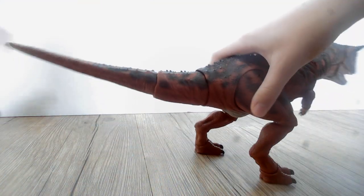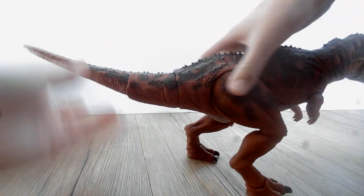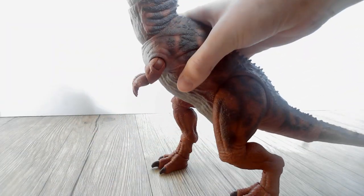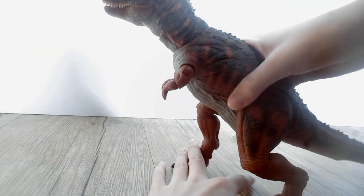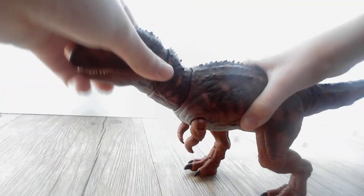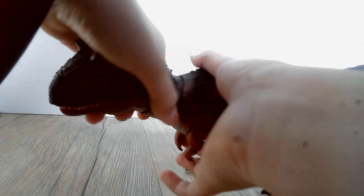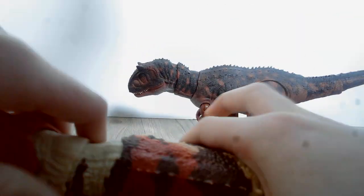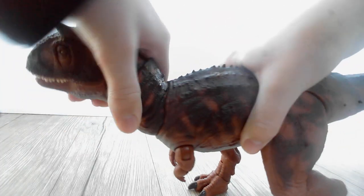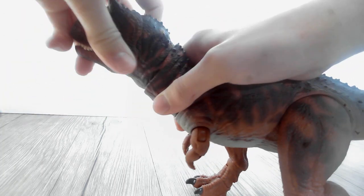Just looking at the tail - still got that rubber section, but it's got these two joints. Really nice articulation on the legs. So many poses you can do with this thing. Sadly, you can't swivel the head like this, but still, side to side and up and down on this neck. And then here too on the head, side to side and up and down.